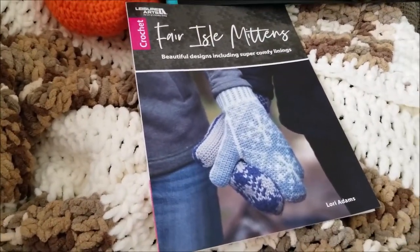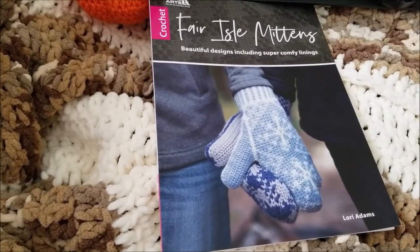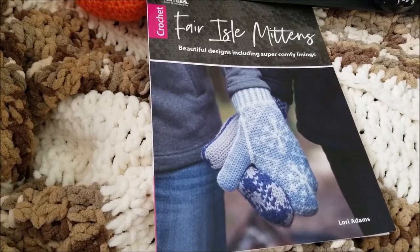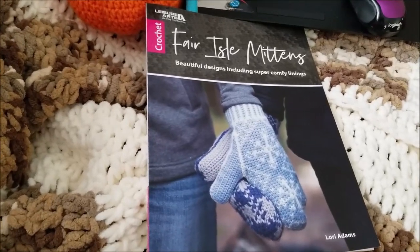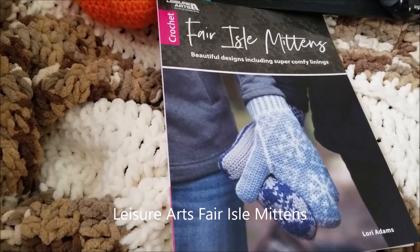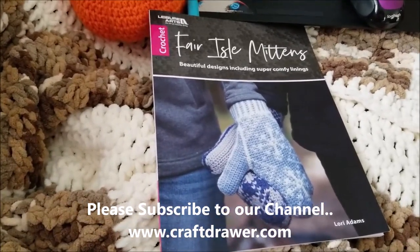I'll include more information below. Thank you for checking out my review. If you have any questions about this book or other crochet related items, let me know and I will be happy to answer you. Also please subscribe to my YouTube channel for more reviews, craft patterns, ideas, and crochet and craft related, yarn related content that I'm going to be talking about in the future. Thanks again and have a wonderful day.